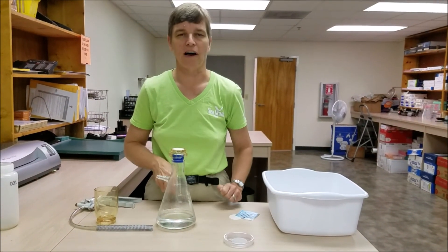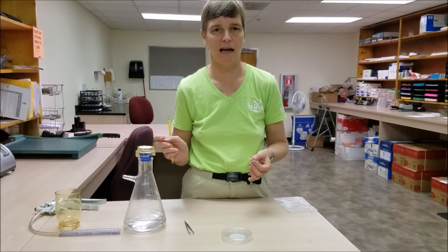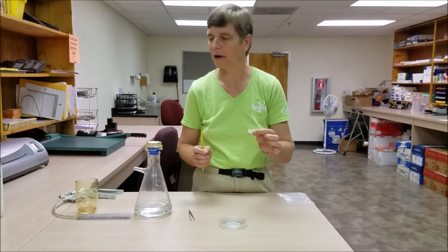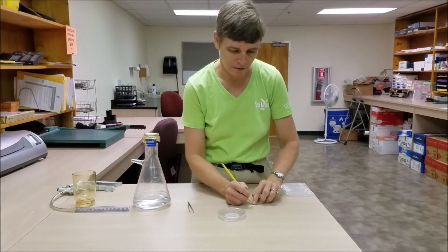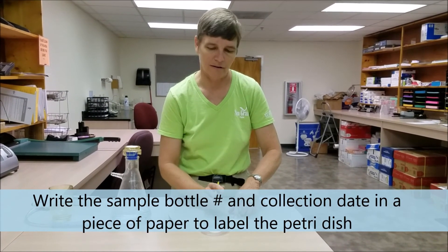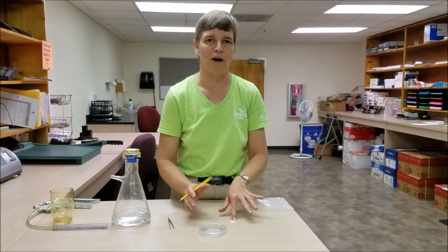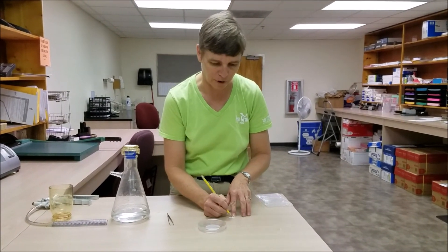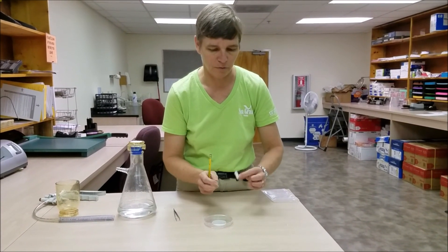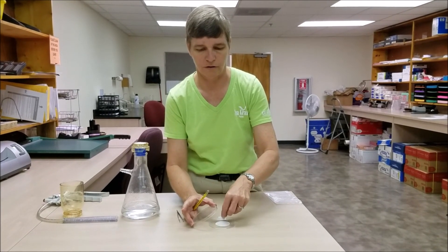Our sample is now ready to observe. In order to identify the filter and the sample it came from, use a small piece of paper — I'm using waterproof paper. Write the sample bottle number on it and also the date that the sample was collected. This way, if the filters are sitting around for a while, you can keep track of which sample came from when. That little piece of waterproof paper can simply go in the petri dish with the piece of filter paper.